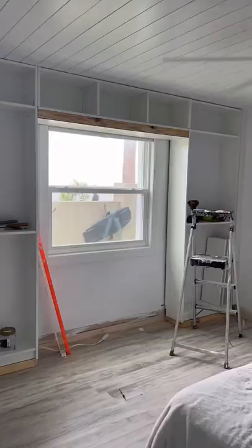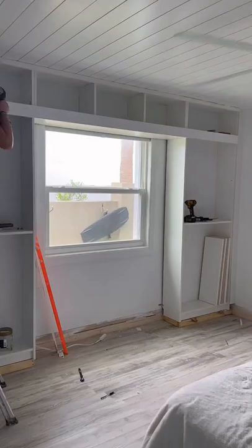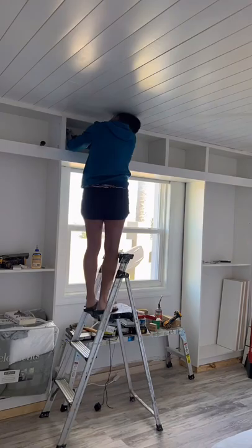For additional support on the billy bookcases I added 1x2s underneath the shelves and then added a 1x4 to the face frame. I added 1x2s with wood glue and my brad nailer to the front of each panel. This just makes each panel look a little bit bulkier and also gives the face frame a seamless look.